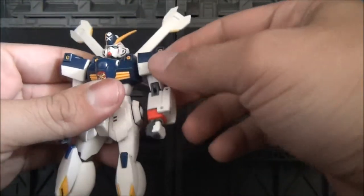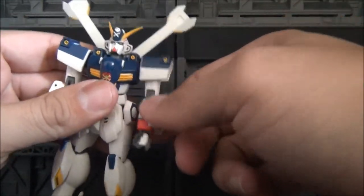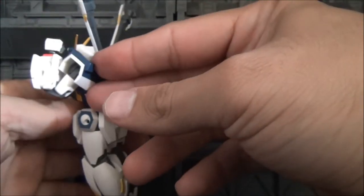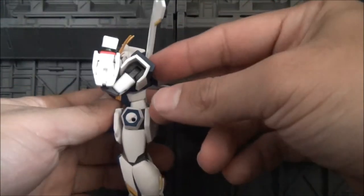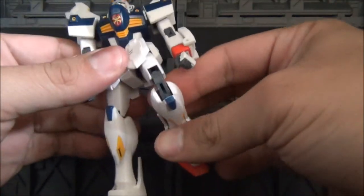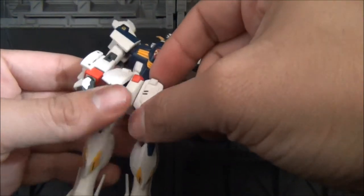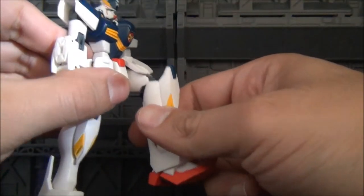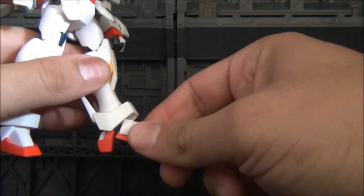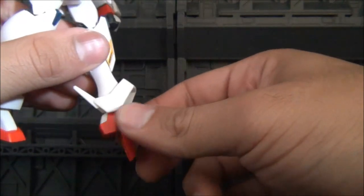You get ball jointed shoulders. The armor is connected to the shoulder, so wherever it goes, the armor goes as well. Double jointed elbows — they go that far up. Ball jointed hands, double jointed knees. The skirt armor is independent so it can move. The leg goes up about that high. You also get ball jointed ankles and double jointed feet, so you have that articulation in there.